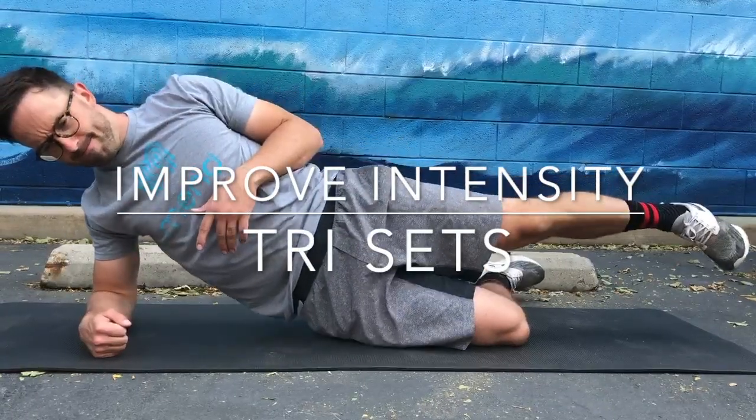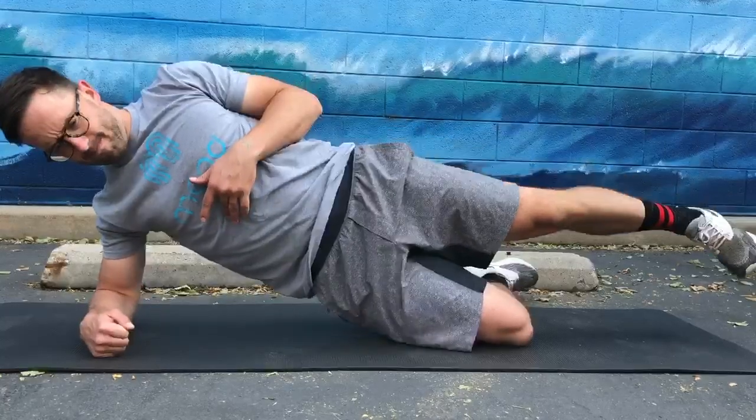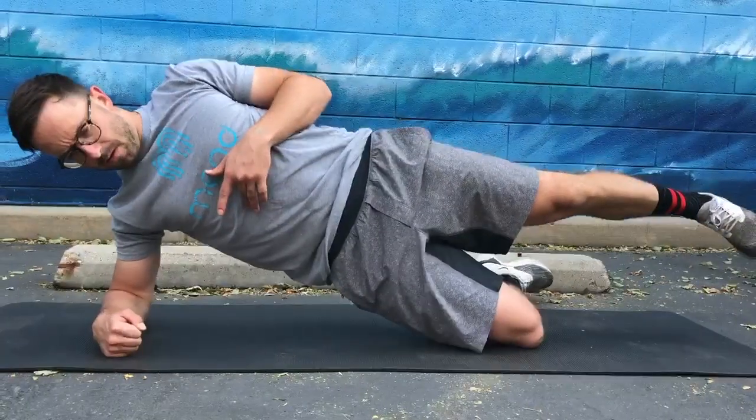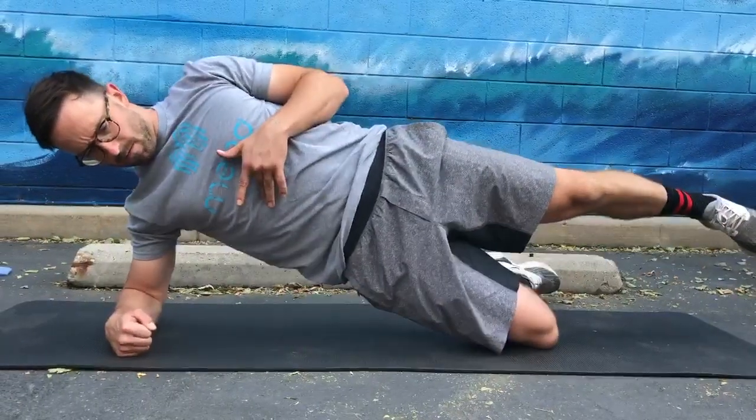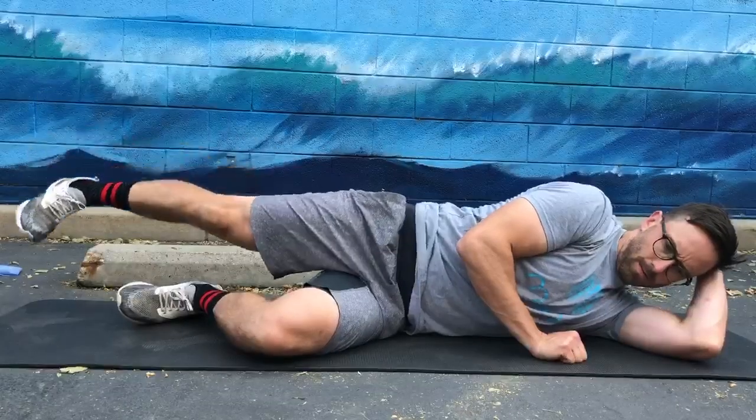In a previous video, we showed the benefits of compound sets when you perform two exercises back-to-back without rest for the same muscle group. In this video, we'll discuss tri-sets, which is adding a third exercise to your exercise program without rest in between.